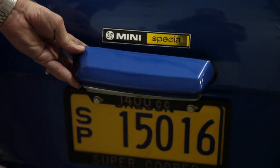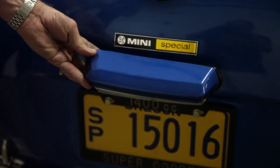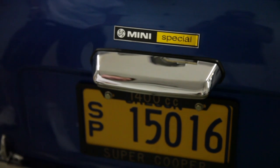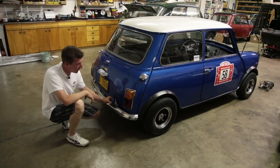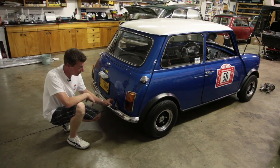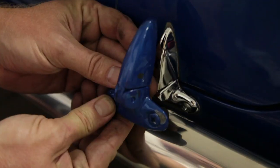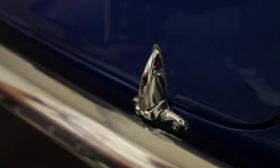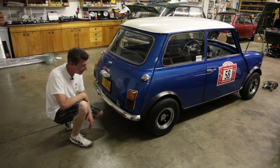The next thing we did is a chrome license plate lamp. The factory usually has a black or body-colored painted one, but what we like is the chrome license plate lamp — it really pulls the rest of the chrome out of the car. The last thing we've done is add chrome boot hinges. Here's the body-painted colored ones, and here are the new chrome boot hinges, really pulling together all of the chrome and tying together the theme back here.